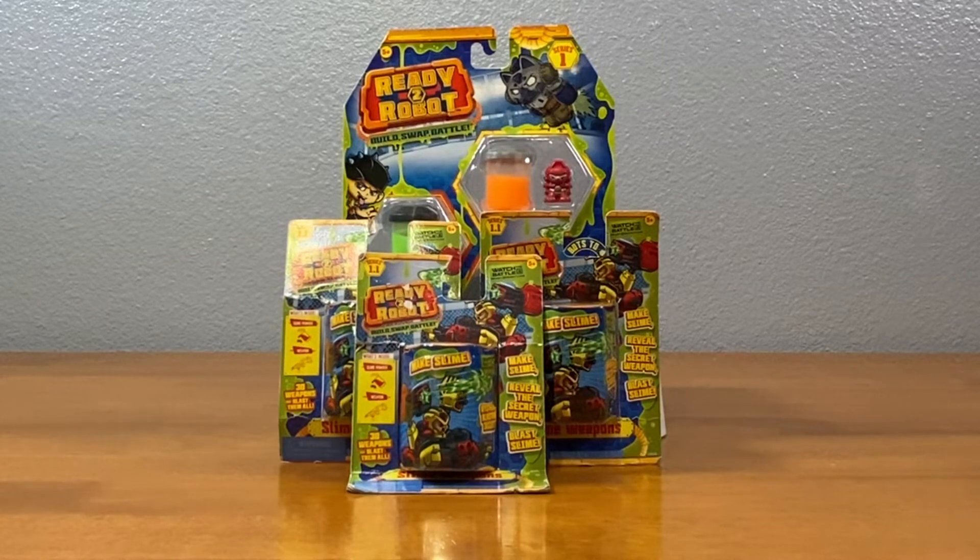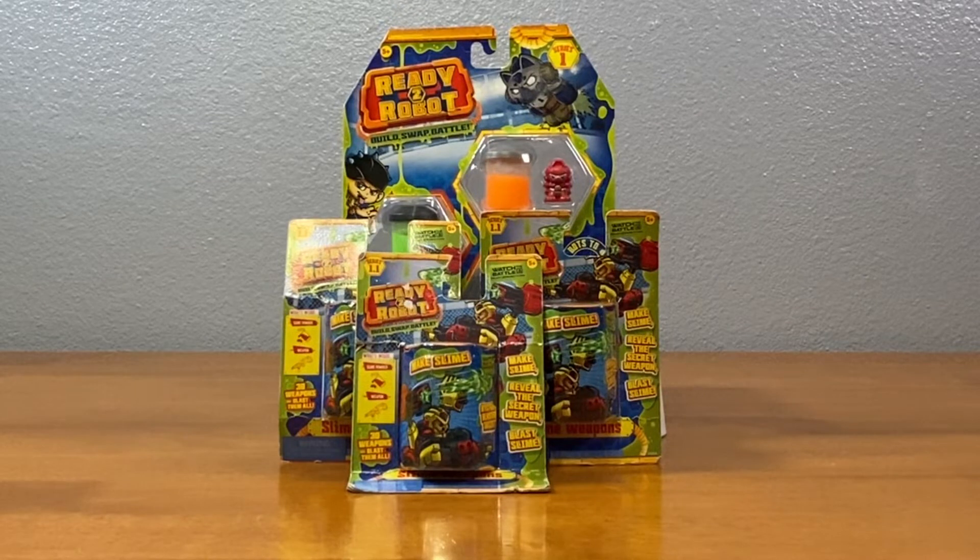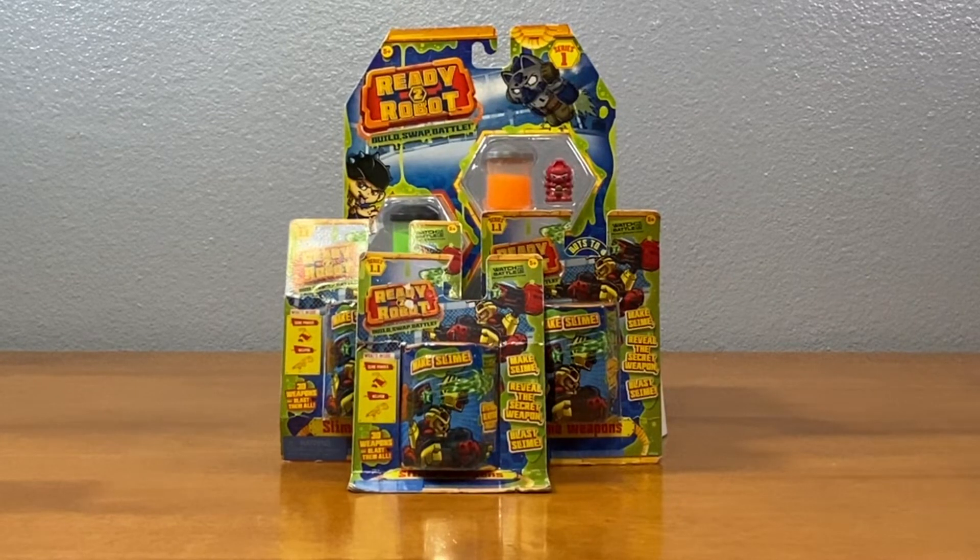Hello friends! Welcome to Tally's Tricks. I have with me my two favorite assistants — Feline and Caden. Caden, what are we opening up today?